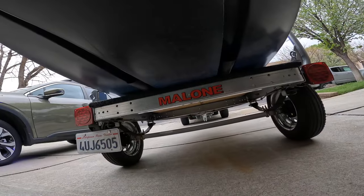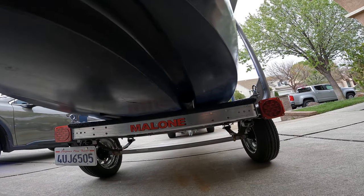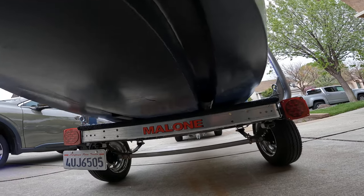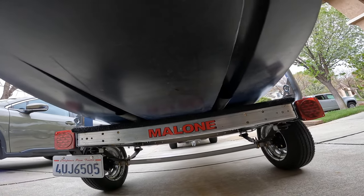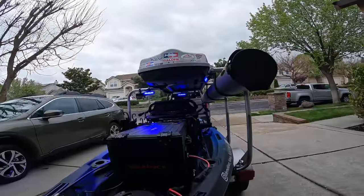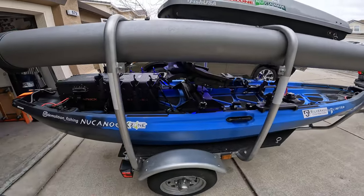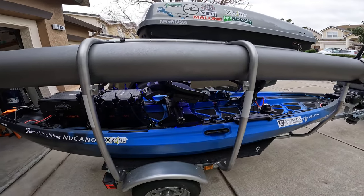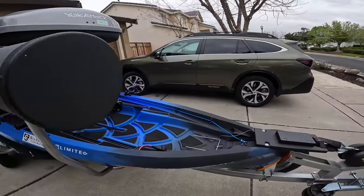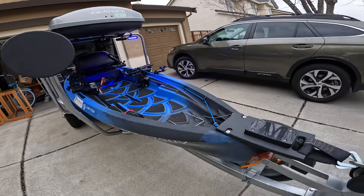On the bottom, it sits flat on the trailer. I used three-quarter inch CDX plywood — didn't get fancy — carpeted it up, with 14-inch spacing on two-inch PVC piping in the back, and 11 inches in the front for the Unlimited. You bolt the PVC front and rear only so it can flex and fit the contour of the boat, mainly just to keep it from shifting while it's on the trailer.